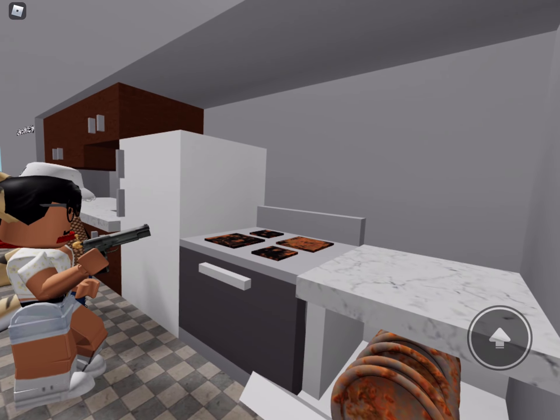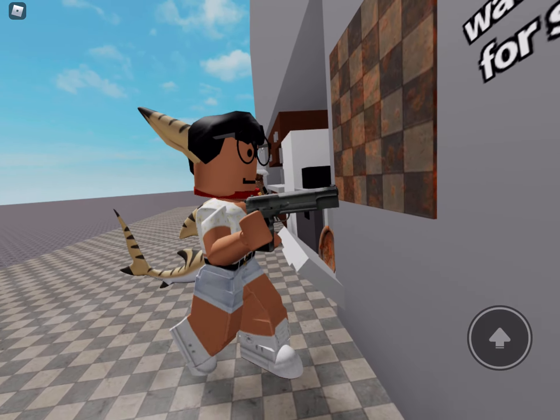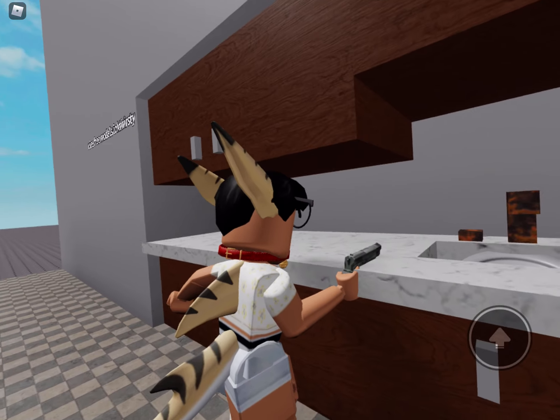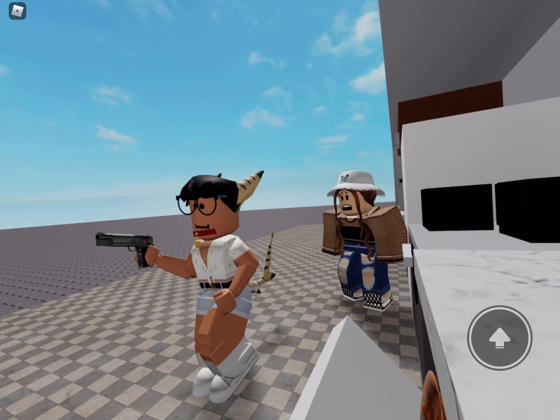Look how it cleans this greasy hob. Goodbye dirt. Scrubby tiles. I love you Kitchen Gun. Rusty taps. You can even use it on the washing up.